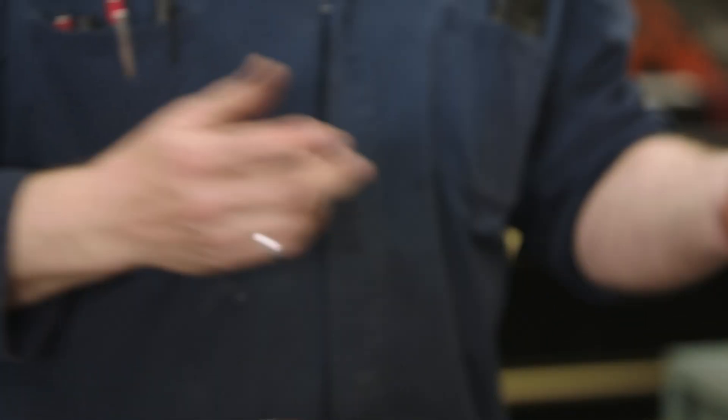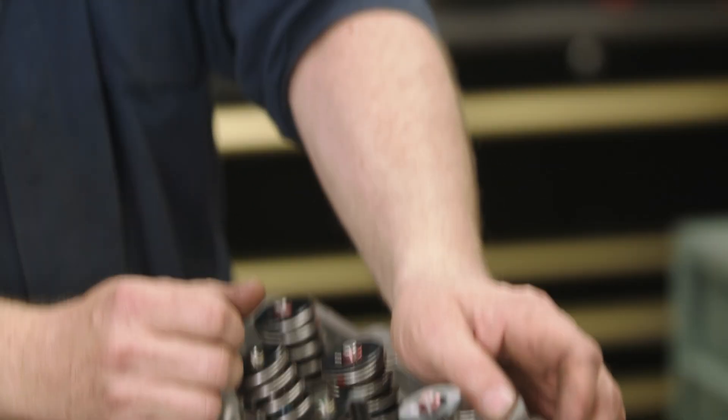Now measure them — on the money, that's where we need to be. I'll just take these push rods out, measure them, one of our parts guys knows the ones we need, and we'll order them in.